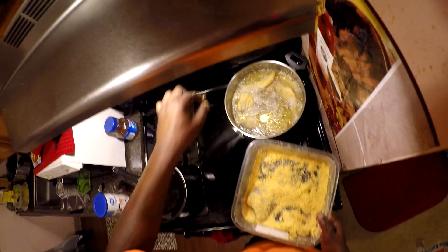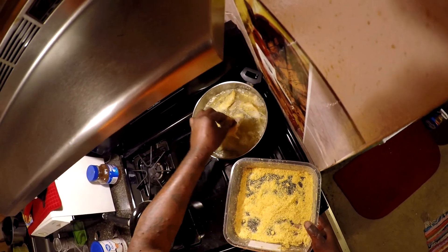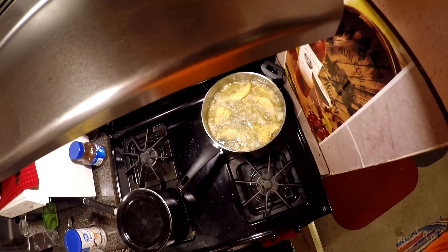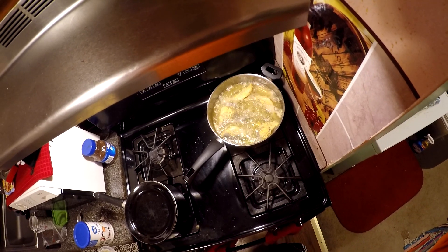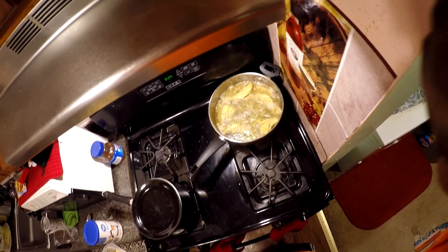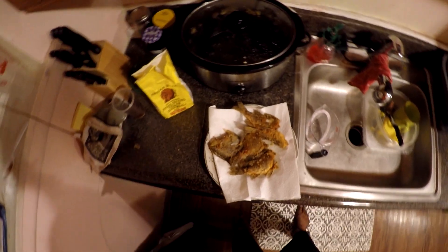Let's drop these bad boys in the grease. Let them bad boys cook — probably about six minutes each side. And there you have it — my deep fried fish.